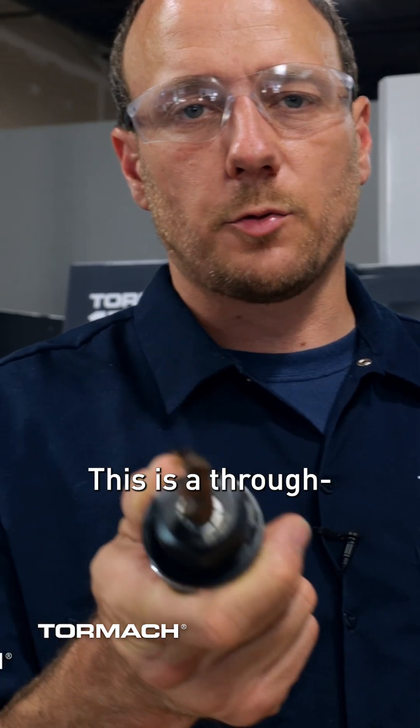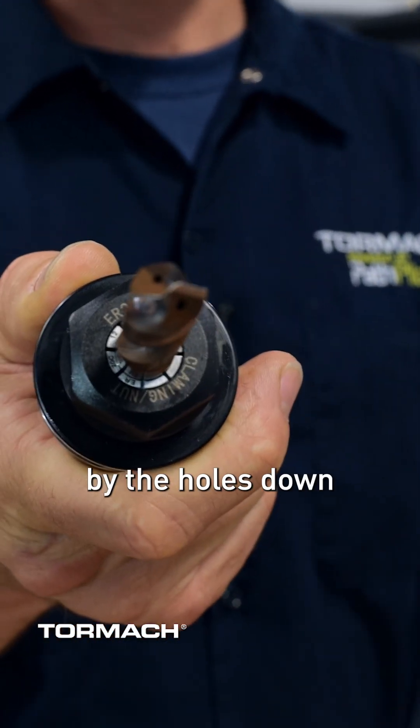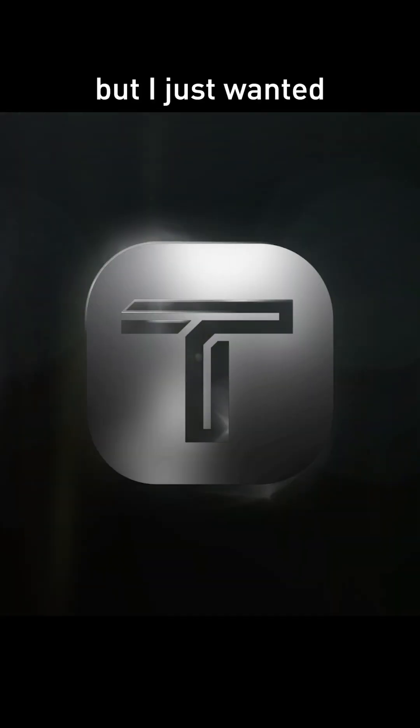This is a through spindle coolant drill bit — you can tell by the holes down the center. Also, this is a solid set screw style tool holder. It is hollow all the way through and can be used with through spindle coolant. You'll likely get a little bit of leakage around that set screw, but I just wanted to point that out.